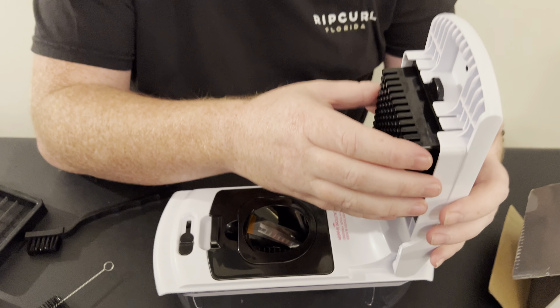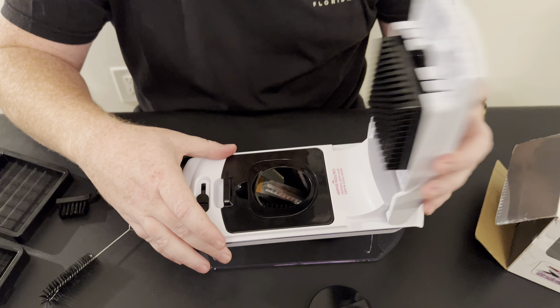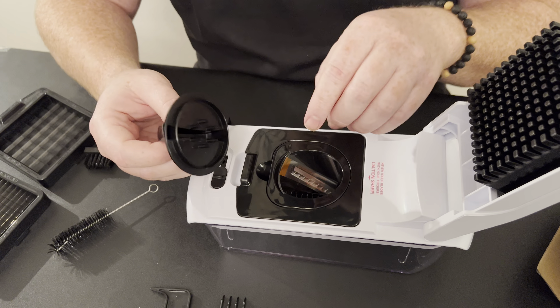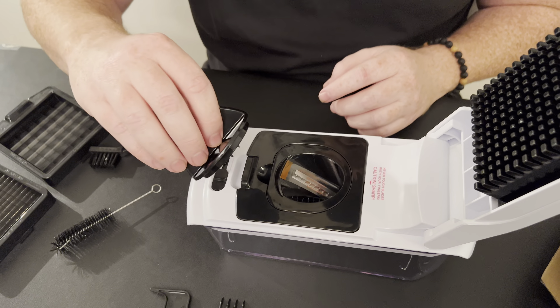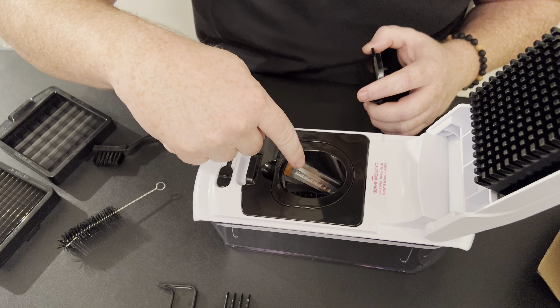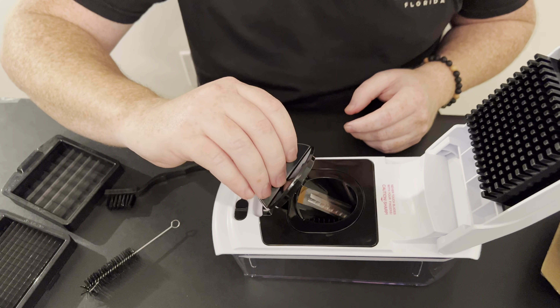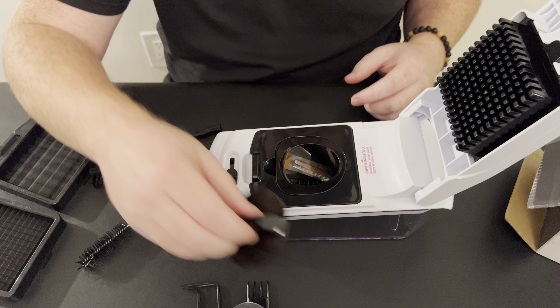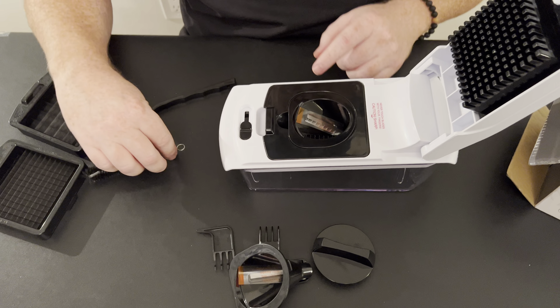With the spiralizer setup, you're not going to use the smasher portion. You go ahead and put your fruit or vegetable in by hand, and as you get close you can lock it in here and twist it through. You force it down through the blade and it cuts the noodle — you basically turn clockwise to cut the fruit or vegetable.